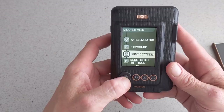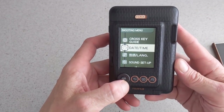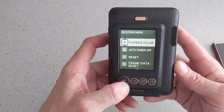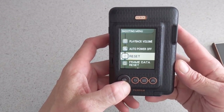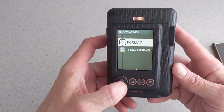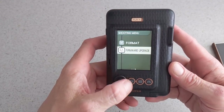your exposure, your print settings, your Bluetooth settings, your cross key guide, your date and time, language, sound setup, your playback volume, auto power off, reset, frame data reset, format, and firmware upgrade. So that is what you have in the menu.